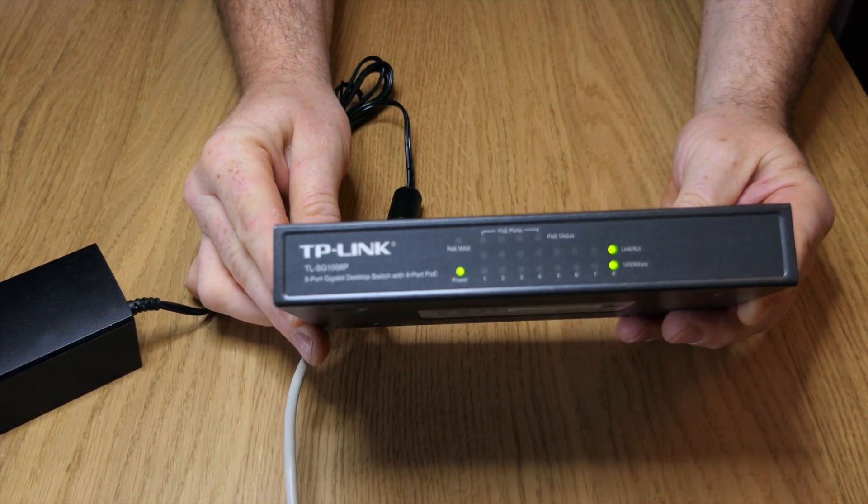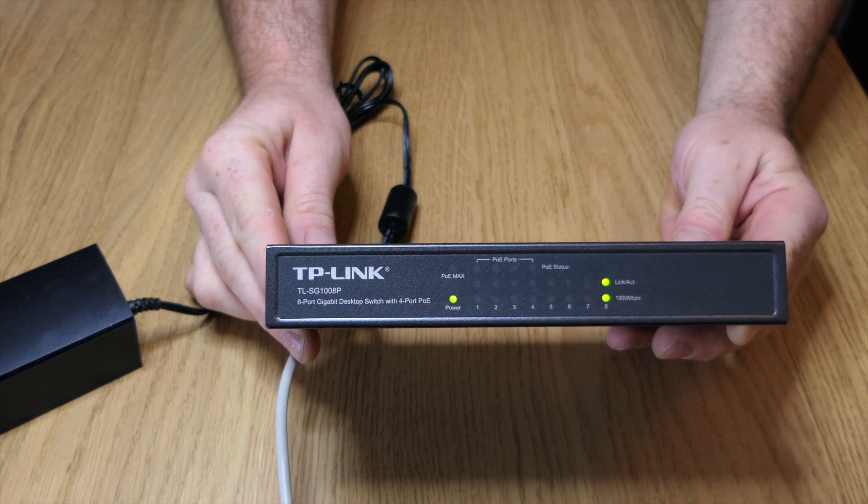So anyway, a very quick unboxing of this little device. Thanks very much for watching and I'll see you again.